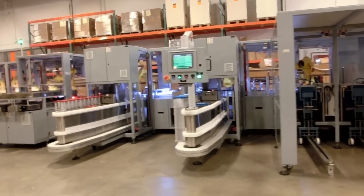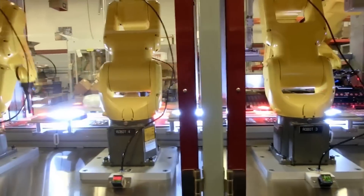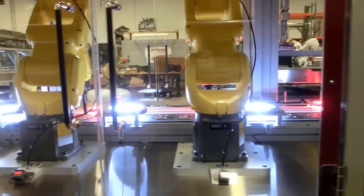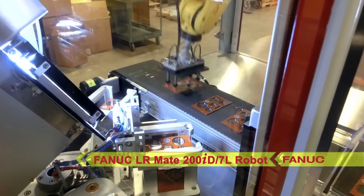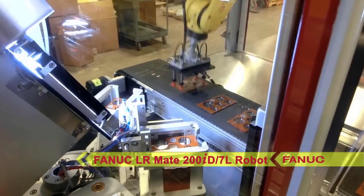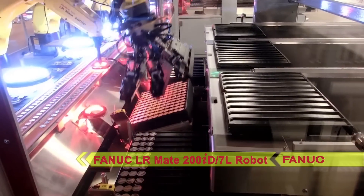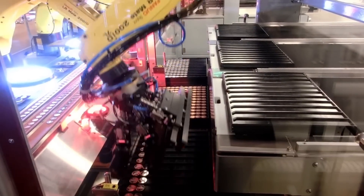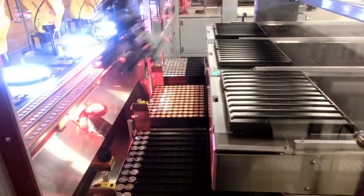To accomplish this, each robot uses a custom-designed suction end-of-arm tool to help handle the coins and sets. The system starts in the insert area, where a six-axis FANUC LR-Mate 200ID 7L robot picks an insert from the magazine and presents it to an inspection camera for verification. The robot places inserts that pass inspection on the first main conveyor to be sent downstream for coin placement.